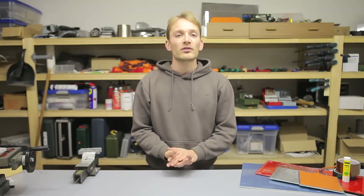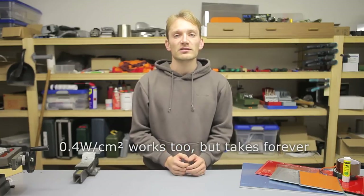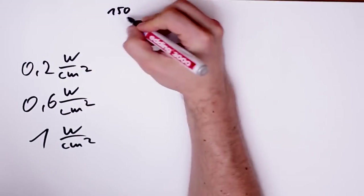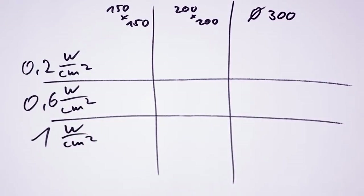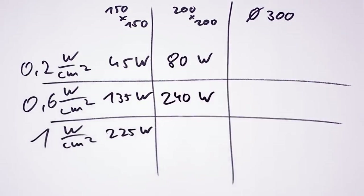I've heard from a couple of folks that silicone heater mats tend to give up after a while, but I haven't had any problems with mine so far, and I've been torturing it quite a bit. If you're wondering what kind of power you need for a certain size, it's relatively simple: you need at least about 0.6 watts per square centimeter to get to 120°C for ABS, or about 0.2 watts for that same area to get to about 60°C for PLA. If you want to save time during heat-up, you can go up to 1 watt per square centimeter.